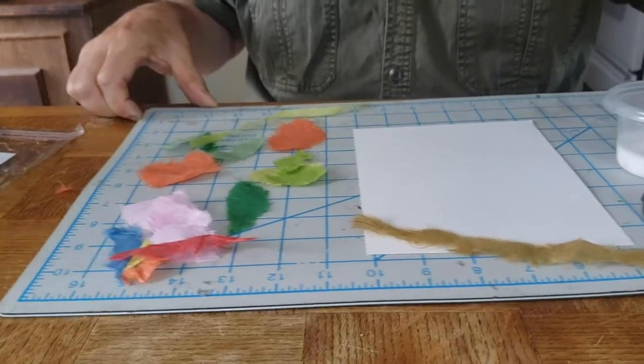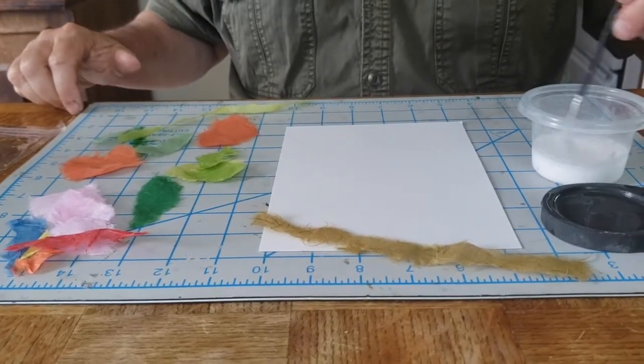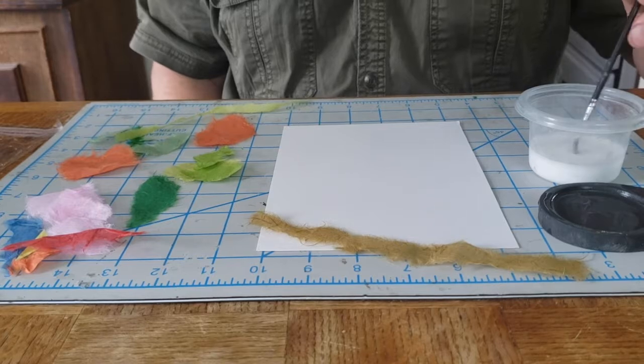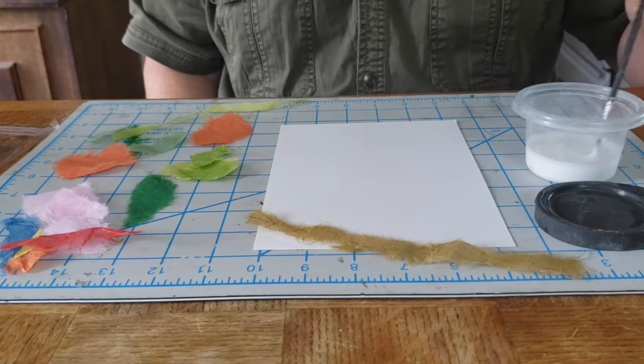Now I've got a few different shapes and I've also got some white glue. This white glue has been mixed with maybe half glue and half water, so it's not too strong.